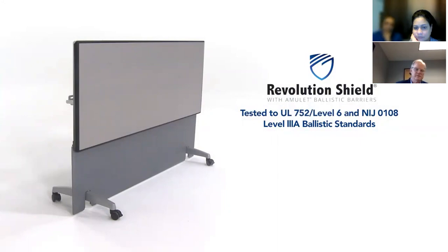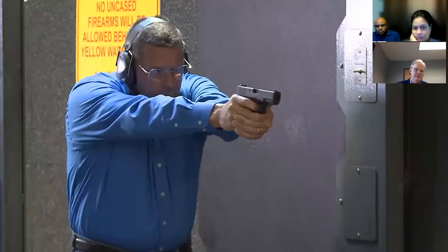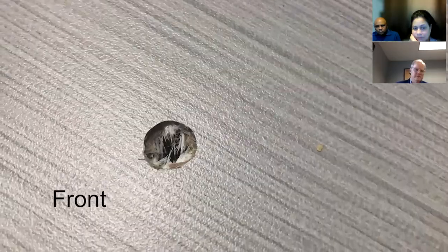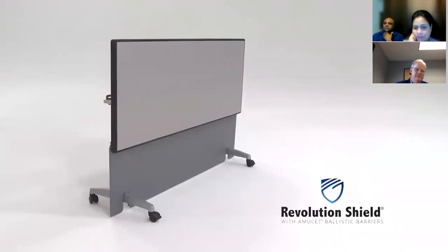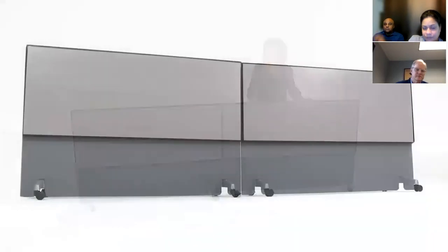And NIJ 0108.01 for armor type 3A. These standards are for handguns only. This means Amulet One will stop 9mm and even .44 Magnum ballistics fired from a handgun. The table we are showing you is 5 foot long by 24 inches wide. The modesty panel is wider than normal with cutaway sections, so when the table is flipped down, the ballistic modesty panel is close to the floor. The table surface plus the modesty panel approximates the form of a protective wall. Push two tables together to create a much bigger ballistic wall.